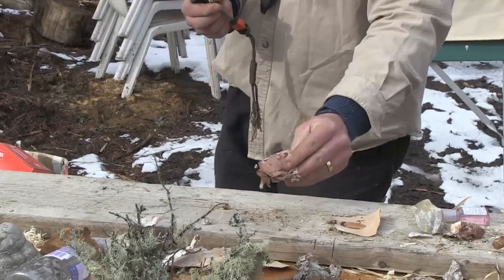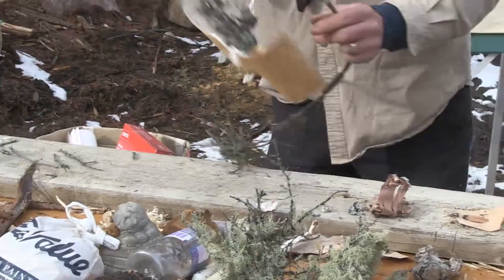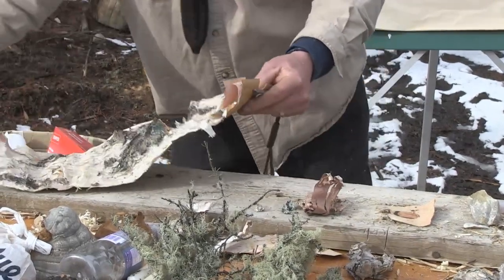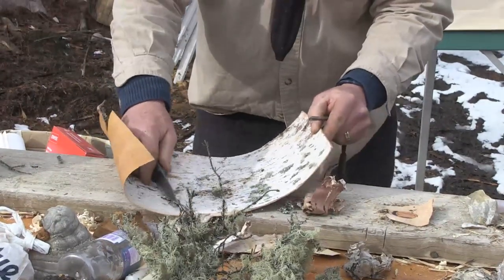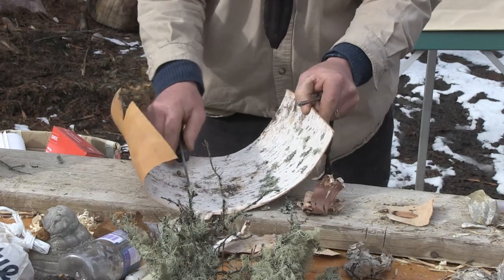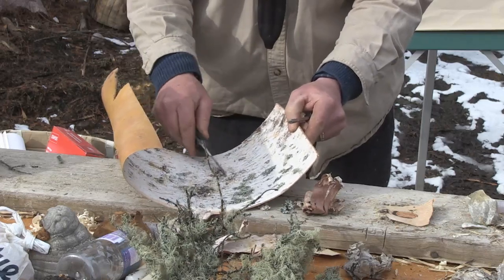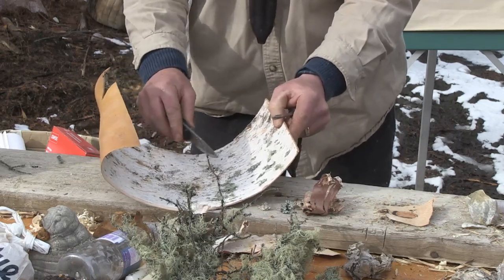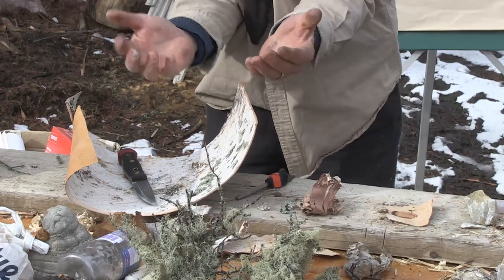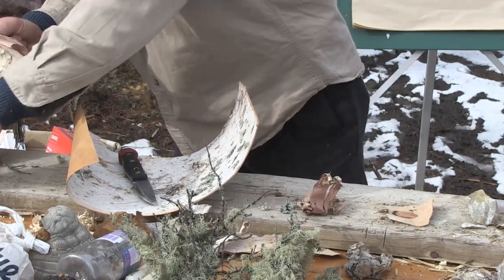Shredded fine birch bark — not too coarse — lights off fairly well with the ferro rod. A trick with birch bark: the really nice fine shardy stuff is your pay dirt as far as lighting. That stuff lights very readily. Even on some coarser bark you can scrape and you'll find this little wispy material. In the literature they say that some of that really fine scraped stuff could be ignited by the flint and steel off carbon steel and rock, but I've never managed to confirm that. You can take your hands and rub up and down on a tree and catch the snow that falls — it's the finest of fine. It's thinner than onion skin.